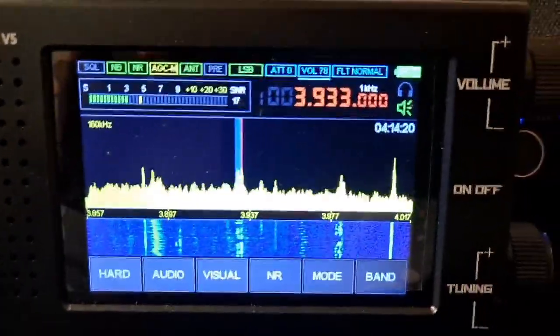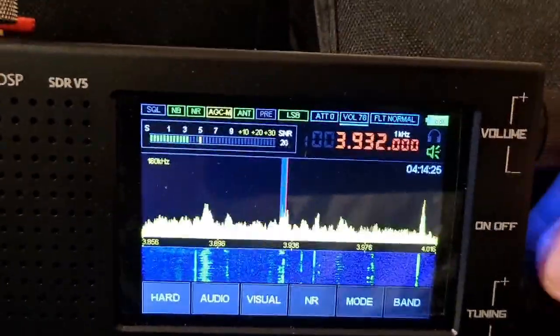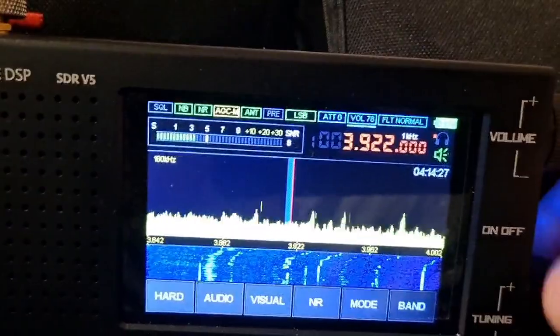3.9, as you can see here — 3.933. And I can try to figure out if I can get lower frequencies also.